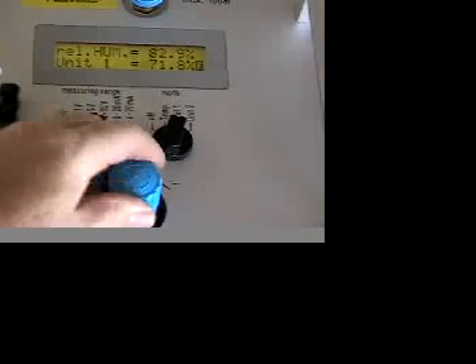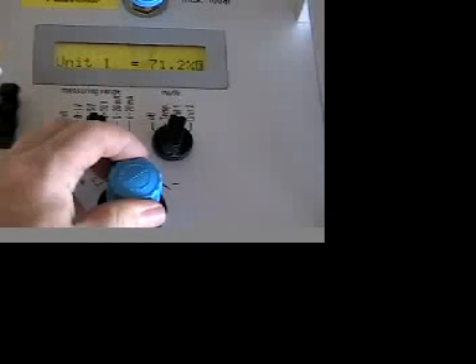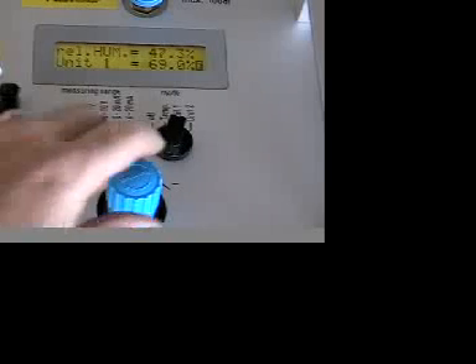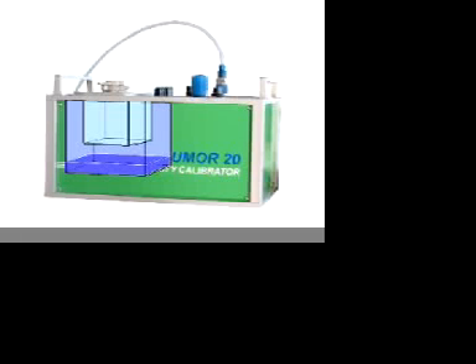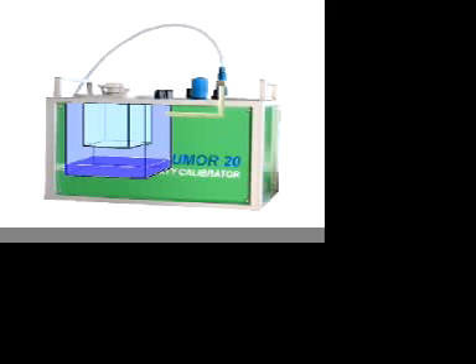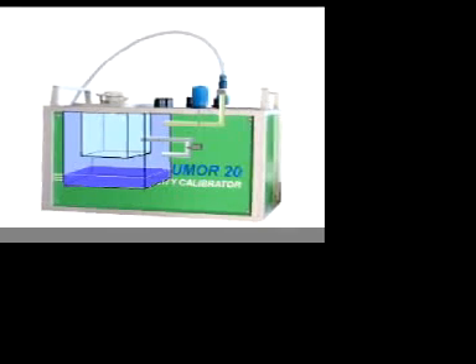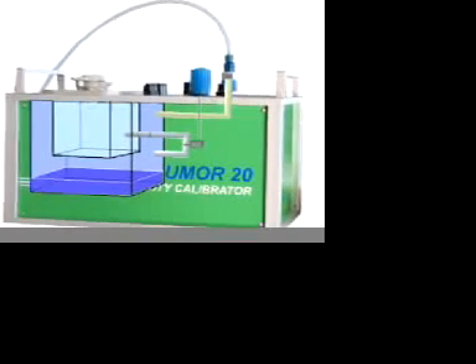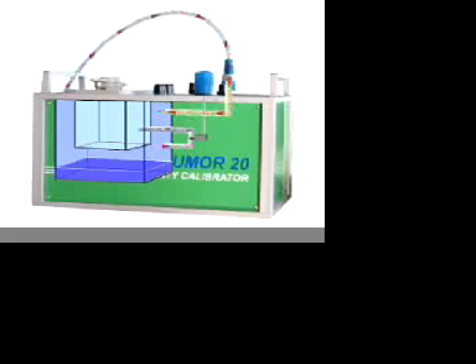It is important to note that humidity in a space is a product of the temperature of air and the pressure that it is at. By maintaining the same temperature in both chambers, humidity can be controlled in the calibrator by adjusting the pressure between the two chambers. To generate humidity, water is poured in the lower chamber before the Humor is started up. The lower chamber is then placed under 150 psi pressure using a compressor or a tank of compressed air or nitrogen. The air in the lower chamber becomes saturated at this high pressure. The humidity in the calibration chamber is then controlled by measuring the pressure difference between the lower chamber under pressure and the calibration chamber that is at ambient pressure. The flow rate between the two chambers is about 3 liters per minute.